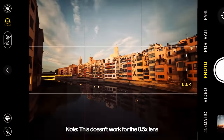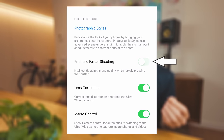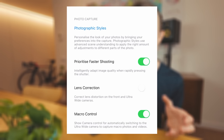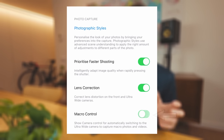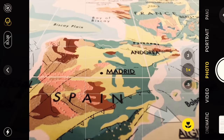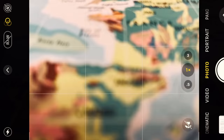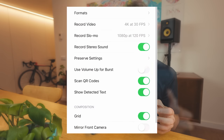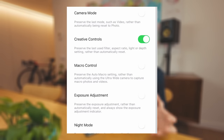A couple of other settings I have set up are prioritise faster shooting, because we are shooting action and you want your camera to respond rapidly. Lens correction I have turned on, though I don't think it makes a huge amount of difference — that's for wide angle shots. I have the macro control turned on because I like to be able to choose whether I want a photo to be macro or not, though this doesn't really apply to cycling since I'm never shooting that close to a subject. And then the last thing I do is have some of my settings preserved, so that when I open my camera the same settings are applied as when I last locked my phone.